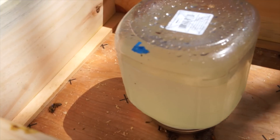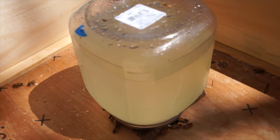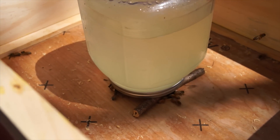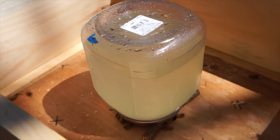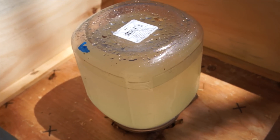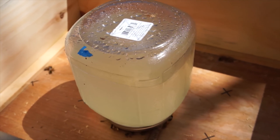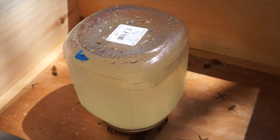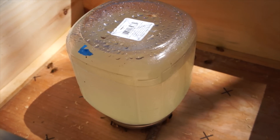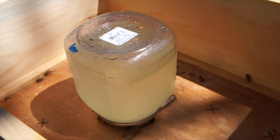That little blue piece of tape tells me the level of syrup before and how much they've consumed in that time. The syrup is important because we don't want the bees to starve, particularly when it's rainy. That syrup is a one-to-one ratio of sugar to water and I've added a little bit of Honey Bee Healthy, which is an additive to make it a little bit more appealing.